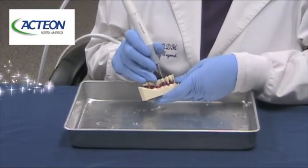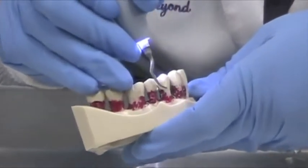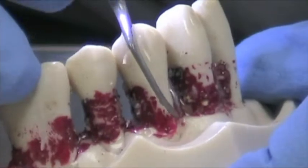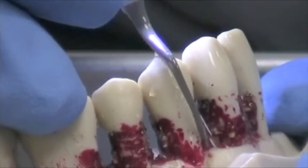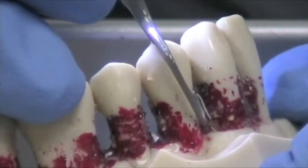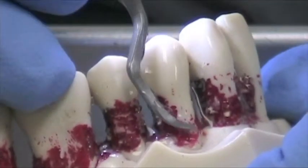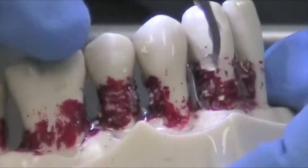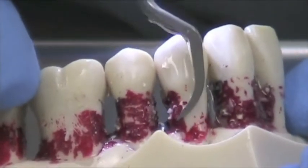I'm going to now demonstrate the PH1 tip. The PH1 tip, as you can see from the anatomy, it looks like a curette. It's for anterior teeth. It's good for around implants, good for around veneers, and full mouth crown and bridge when you just want to do biofilm disruption. It's universal in the fact that you can just pivot and go to the distal portion of the tooth.